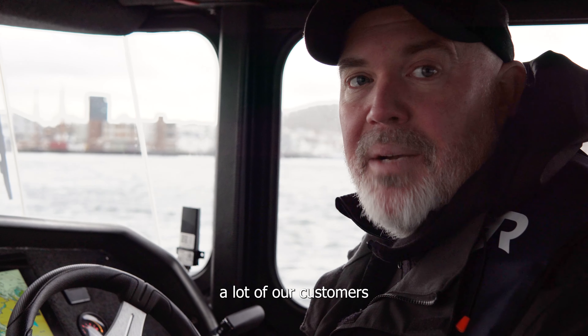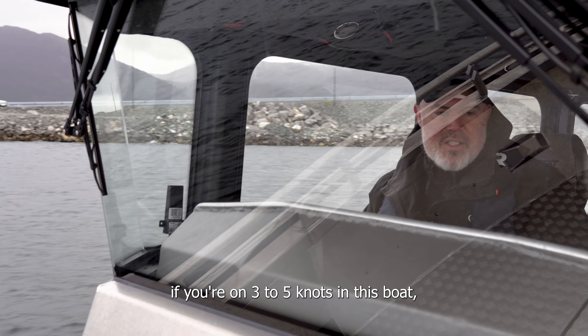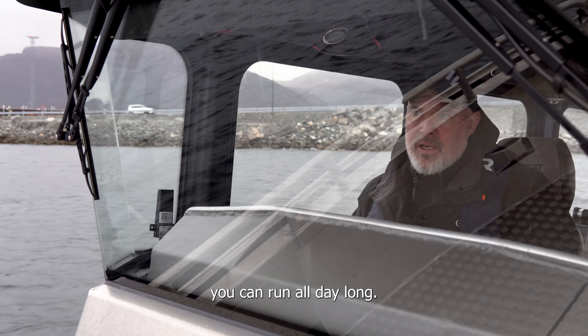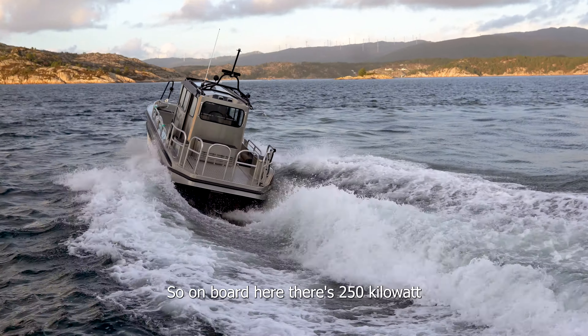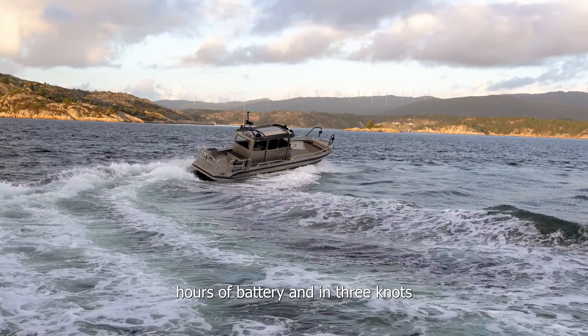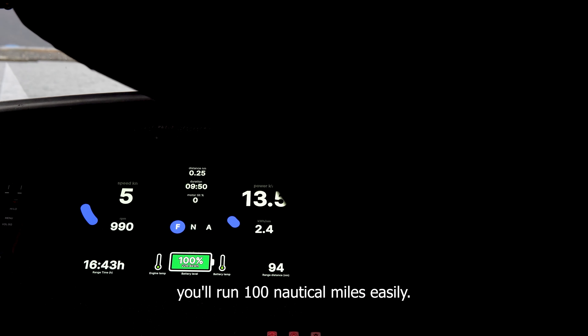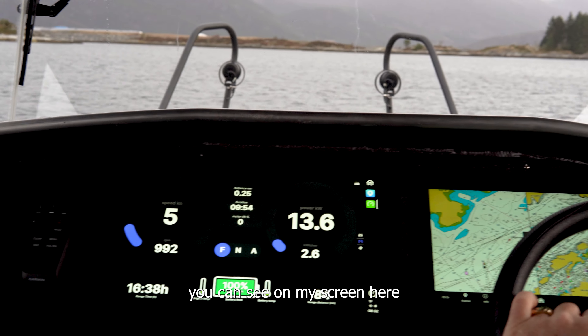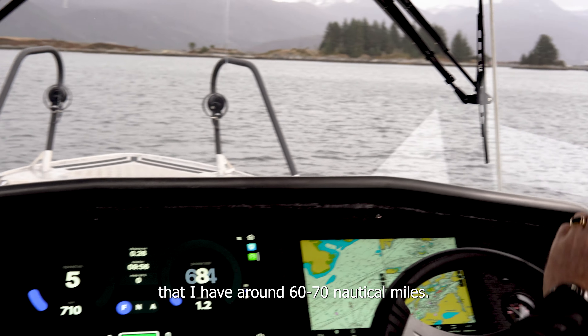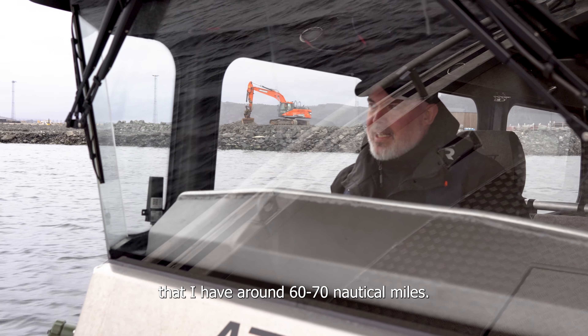That's something a lot of our customers really appreciate. If you run three to five knots in this boat, you can run all day long. On board there's 250 kilowatt hours of battery, and at three knots you'll run 100 nautical miles easily. If you take it up to about five knots, you'll see on my screen that I have around 60 to 70 nautical miles.